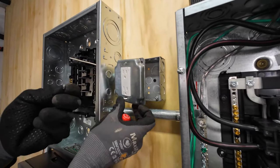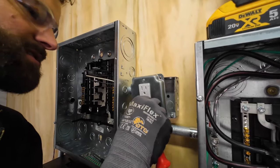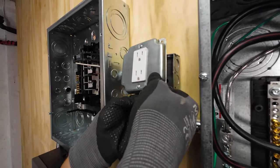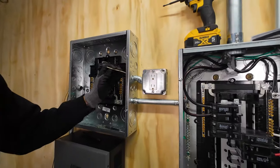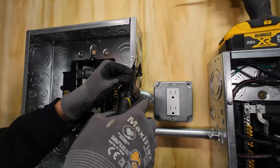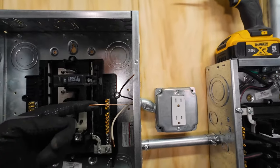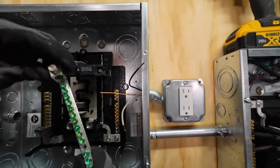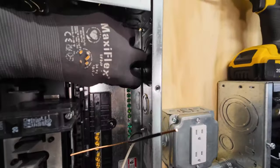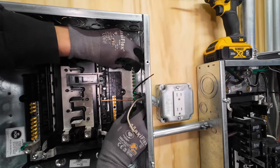The screw through the cover is a 6-32 with a nut — 6-32 on the back, which is the screw that the receptacles come with. Now we'll terminate this end. This is 12 gauge solid, so go to your 12 gauge marking, strip the appropriate length, terminate to breaker and ground. I'm going to get this auxiliary ground bar in there — only one of the two mounting holes is going to line up, so I'm going to have to drill and tap the second hole.